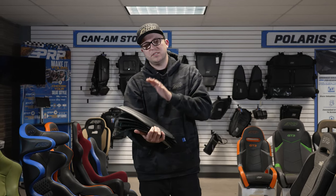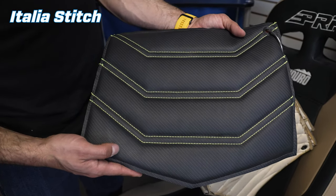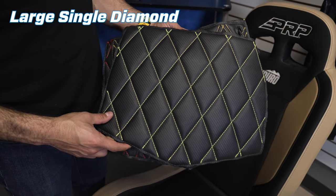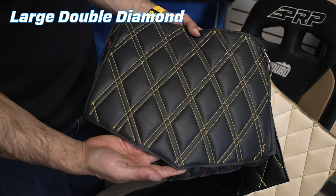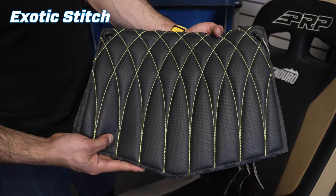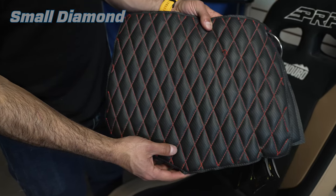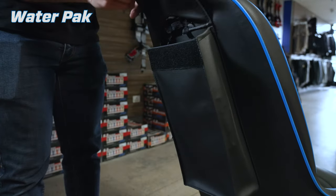What's going on, you guys? Justin here from PRP. I've got your custom seat stitching options right here. Let's run through them. We've got the Italia stitch, large single diamond, large double diamond, exotic stitch, and small diamond — those are your stitching options.